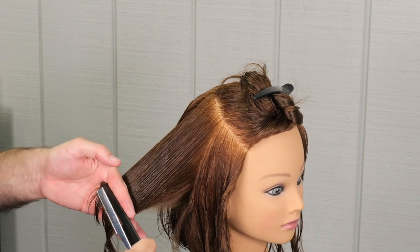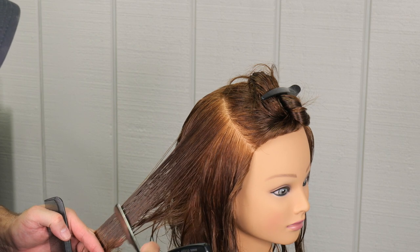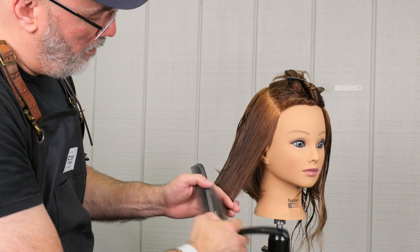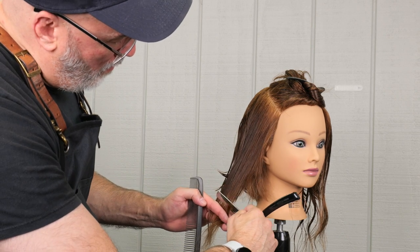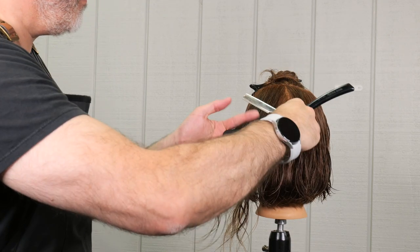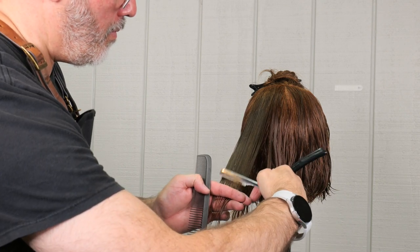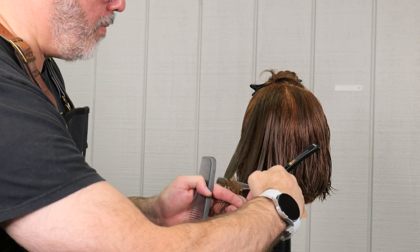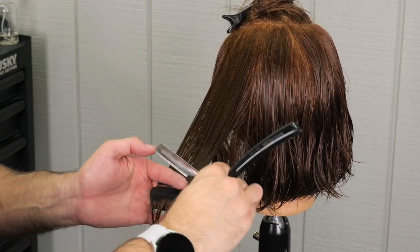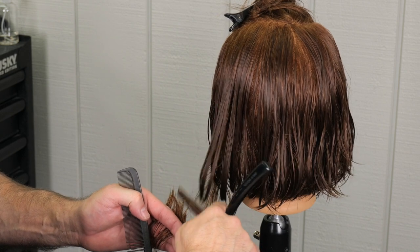I'm using the razor flat against the section, kind of like I'm filleting the section. This is different than cutting from one side to the other. A lot of times you'll see me cut from the tip of my finger to the knuckle of my hand or from the back of my knuckles out to the tip of my finger — that introduces more movement. I don't necessarily want movement here, I just want the texture. So I'm laying the blade flat on top of the hair and cutting with a consistent stroke across each section.